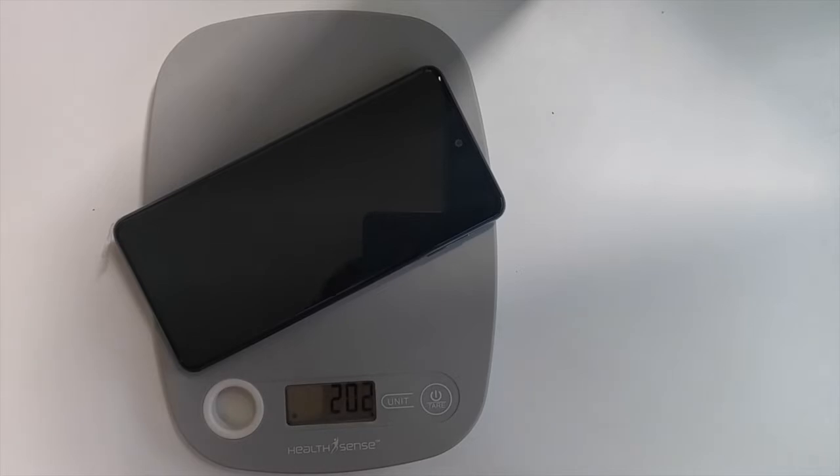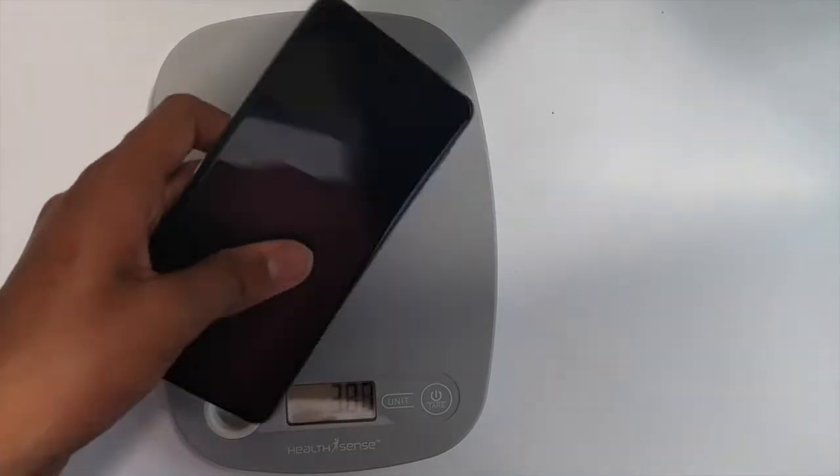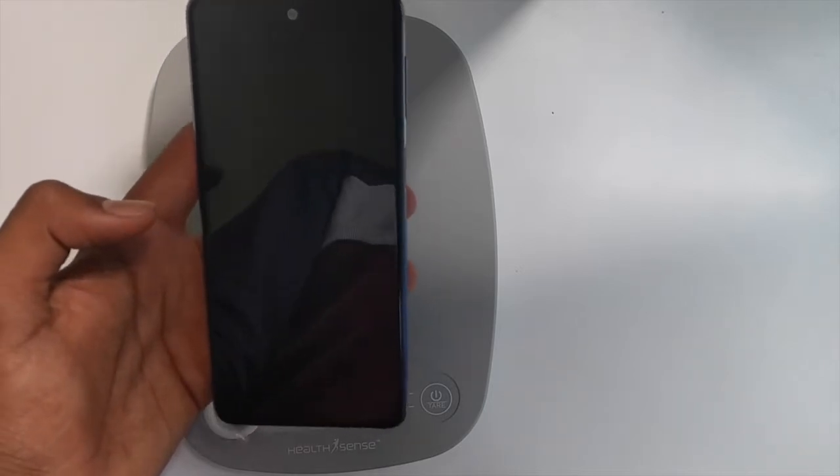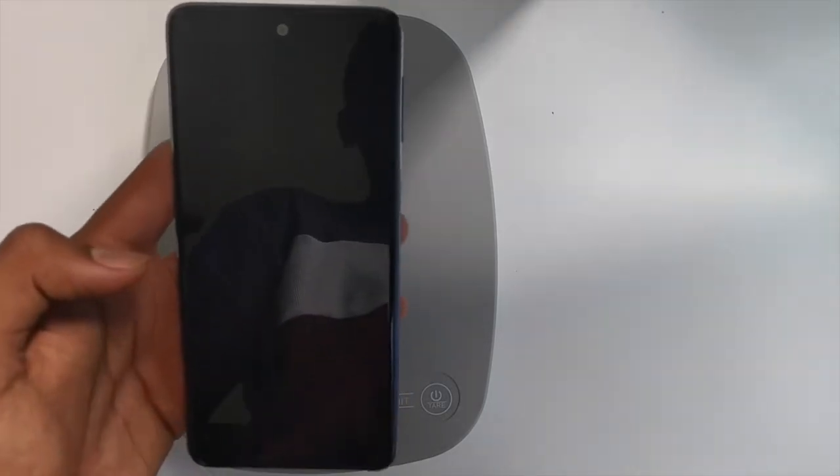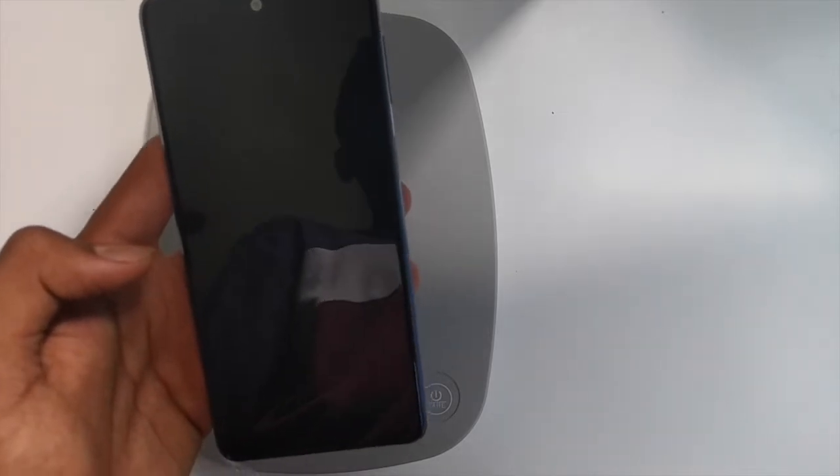It's only 202 grams! I thought it would be around 190 grams or something, but it doesn't feel that heavy in the hand. It just feels like a 180 gram phone. This shows that the weight distribution has been done very nicely.